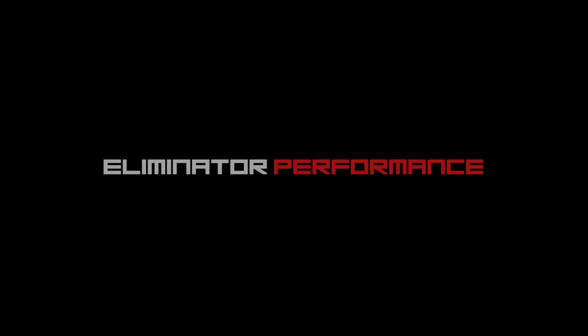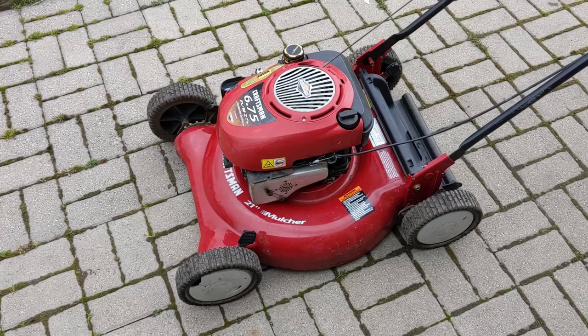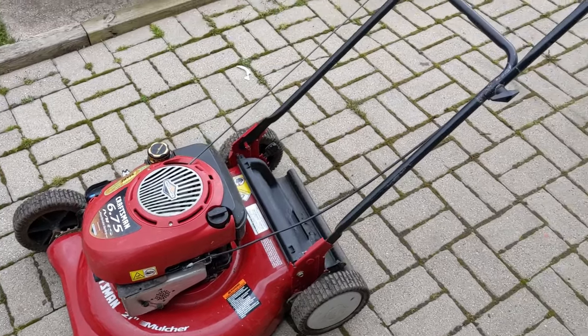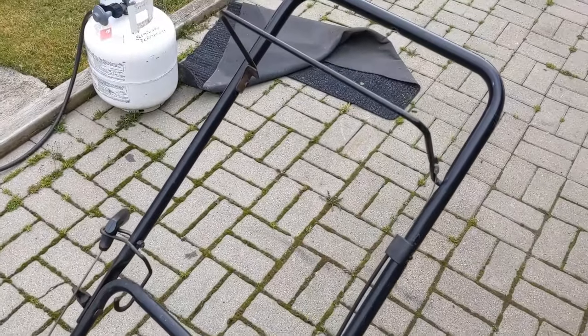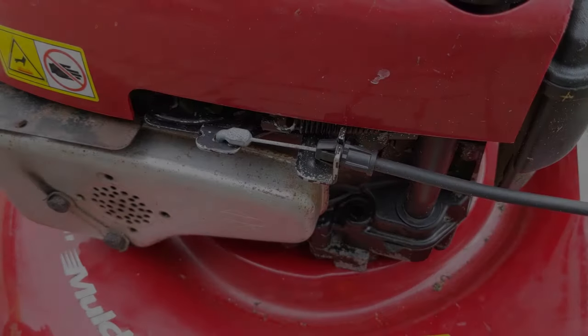Today I'm going to show you a quick trick to hopefully get your lawnmower back up and running if you're having a cable adjustment issue. With springtime upon us, we're starting to work on all kinds of push mowers, and a lot of these push mowers have the one-cable design that goes up to the handle to disengage the blade brake.